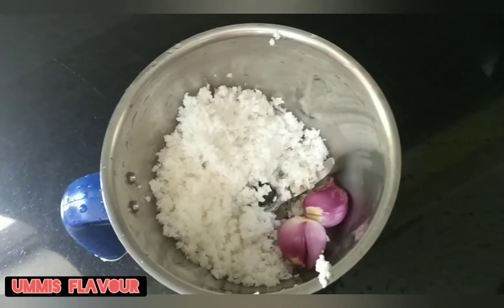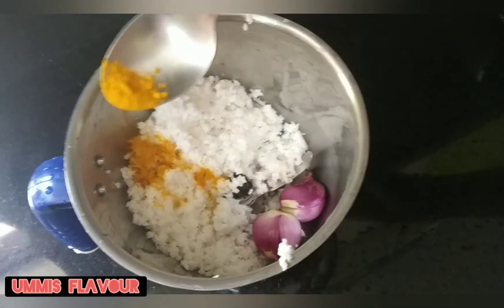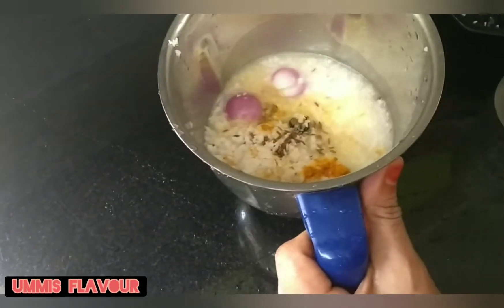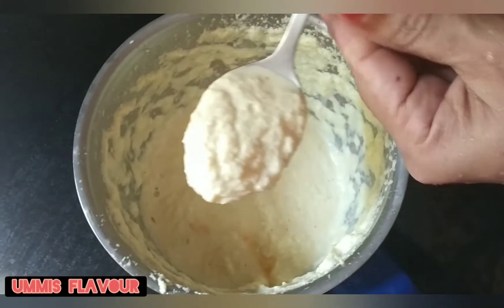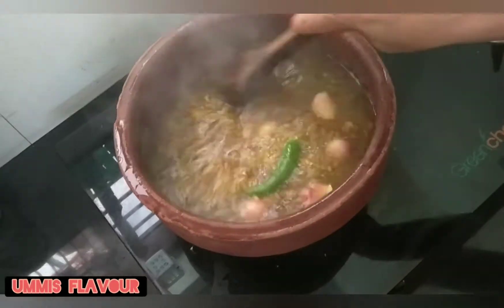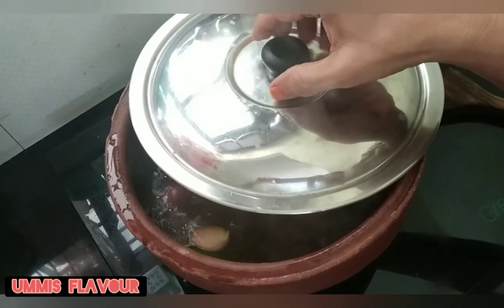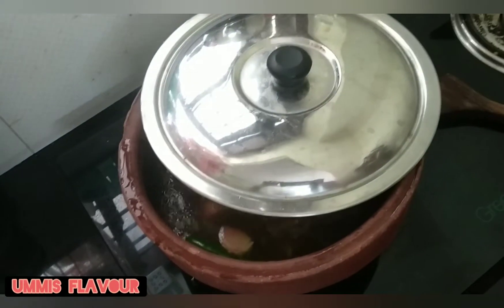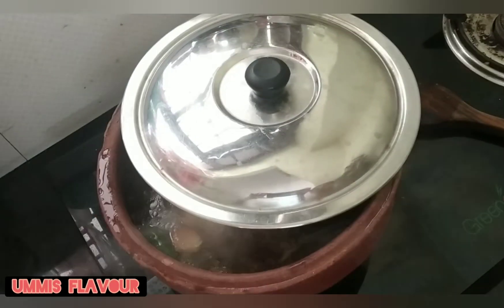We need to add 1 teaspoon of marinate in a glass. Then put the pressure on it, also put the pressure on the weight. Cook for 10 minutes on pressure, then 5 minutes on pressure.